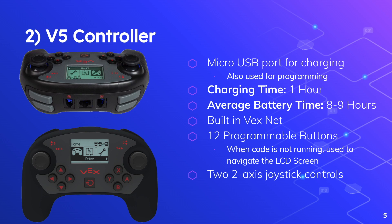Also, the controller now has built-in VEXnet 3.0 and Bluetooth 4.0 chips inside, so there's no need to fidget around with the VEXnet keys. The V5 controller has 12 programmable buttons, which includes 4 arrow buttons, 4 lettered buttons, and 4 bumpers on the back.